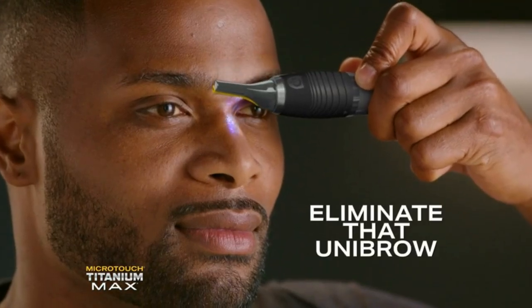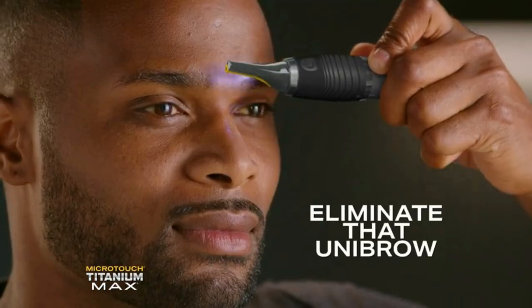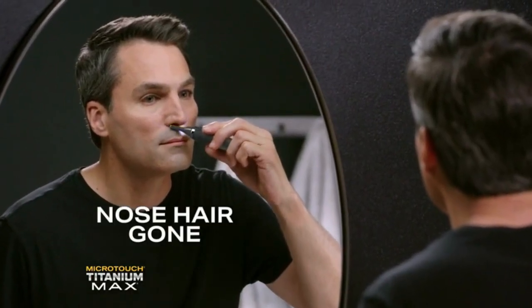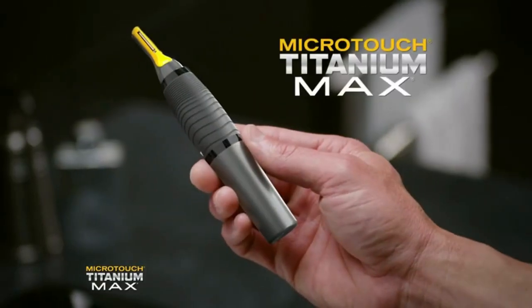Watch. Eliminate that unibrow with pinpoint precision. Easily remove ear hair with no plucking, and nose hair gone with quick painless precision with Titanium Max.